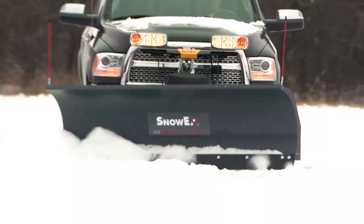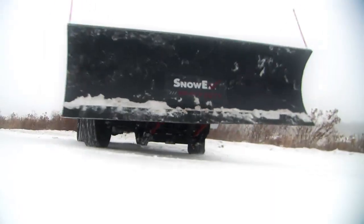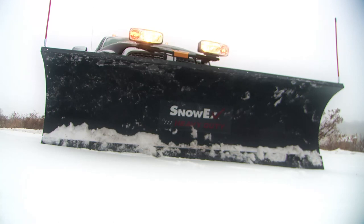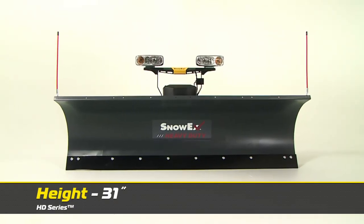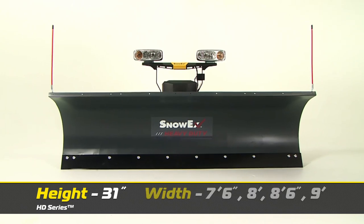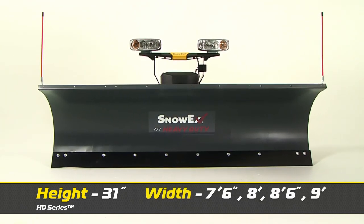For a rugged snowplow that's tough enough to handle the most demanding conditions, turn to the Snowex Heavy Duty Series Snowplow. The Snowex Heavy Duty Series features a robust 31-inch tall blade that's available in 7.5, 8, 8.5, and 9-foot widths.